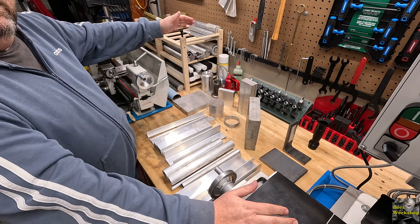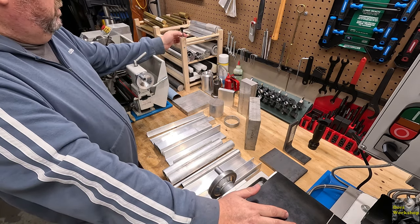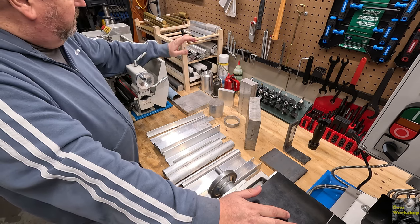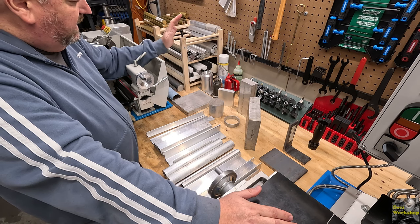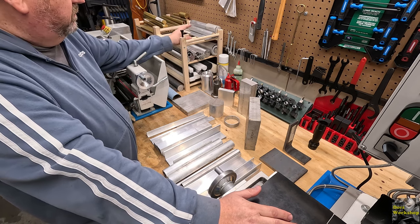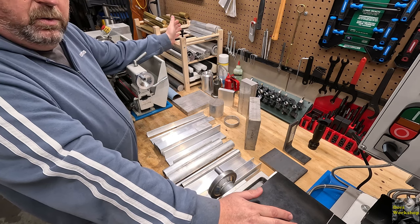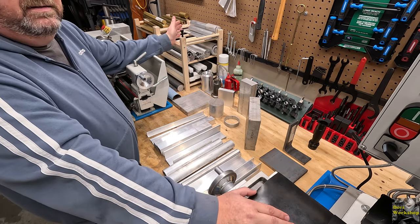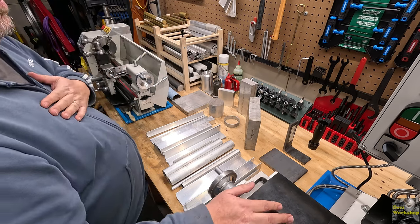I already started pulling a lot of aluminum out of my storage area. What I want to do is keep my solid materials on top as best I can, and I've kind of dedicated this first spot to aluminum. Aluminum is very forgiving - at least that's what I've found. It's easy to work with, it's messy, but it's easier on the tooling.